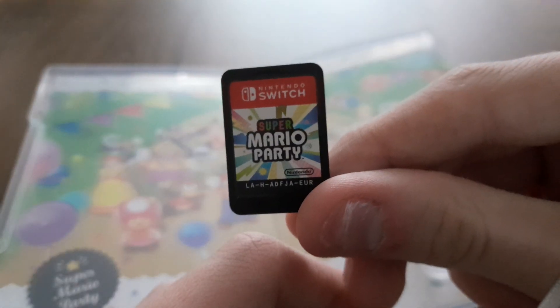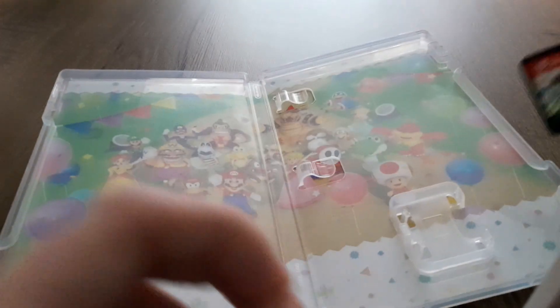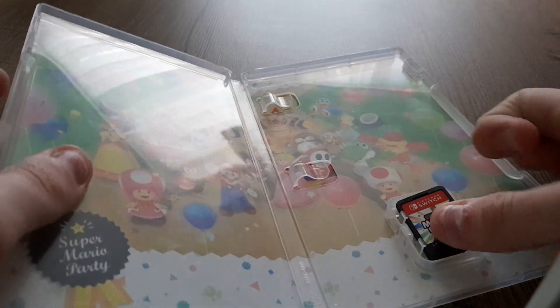This is what the code looks like and this is what the game card is, so it's absolutely brilliant.